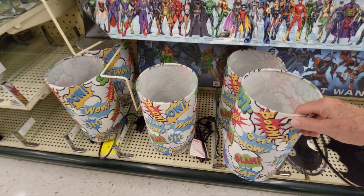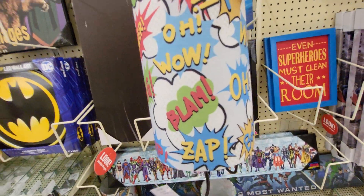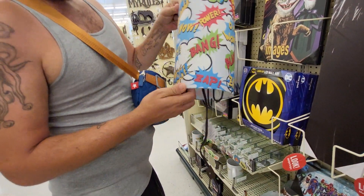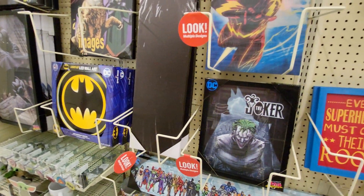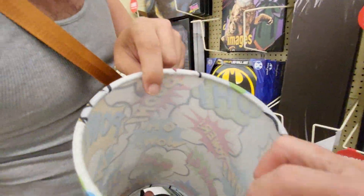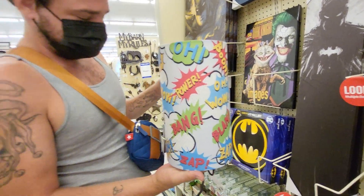And they have these lampshades. You can get a lampshade... oh, power bank. Who is that — Batman? $39.99? You put a light bulb in there and just sit it down. So this is just a table lamp — you just sit it down.